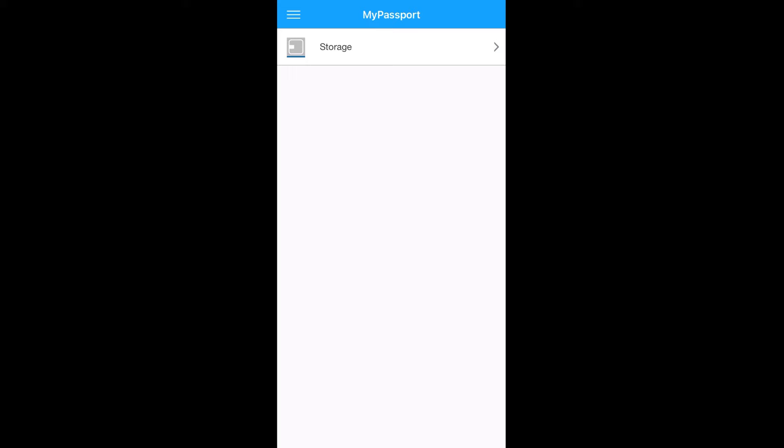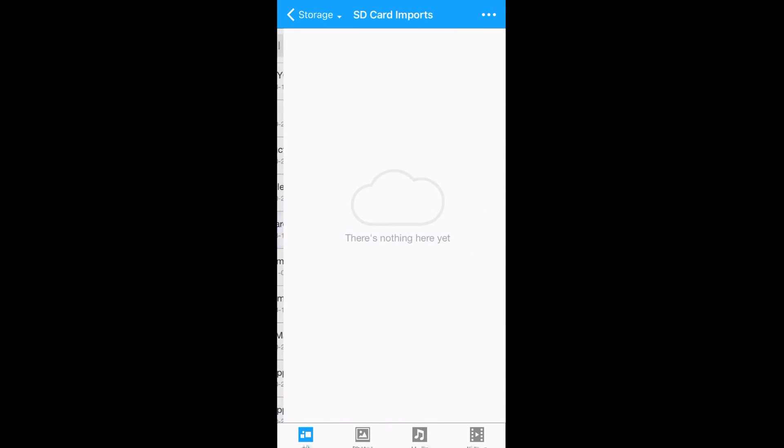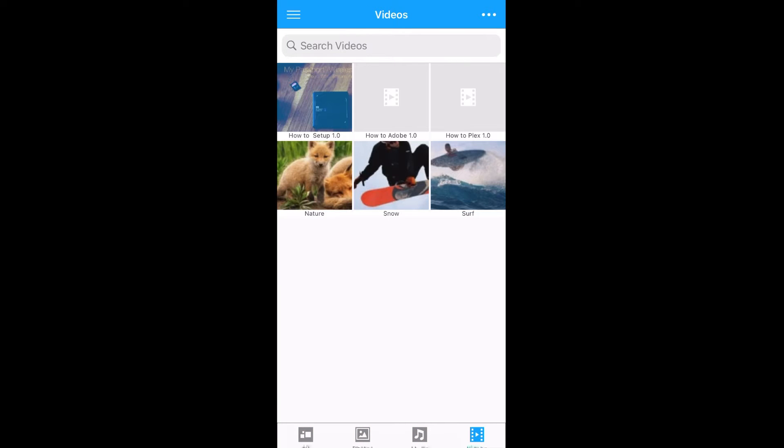Next, go to Storage and you'll see the items already on the drive — mostly drivers, software, and some sample photos and videos. Notice the SD card import and USB import folders are empty. Let's fix that.